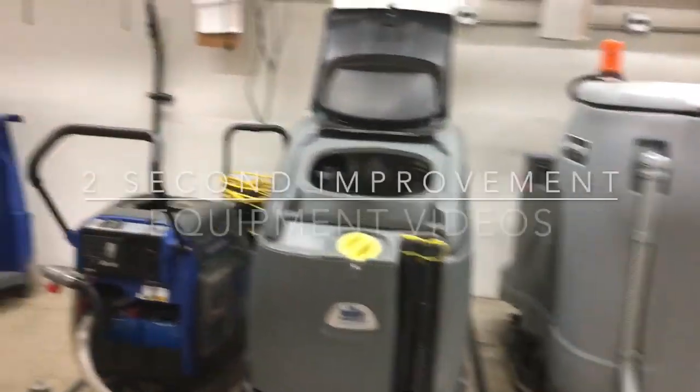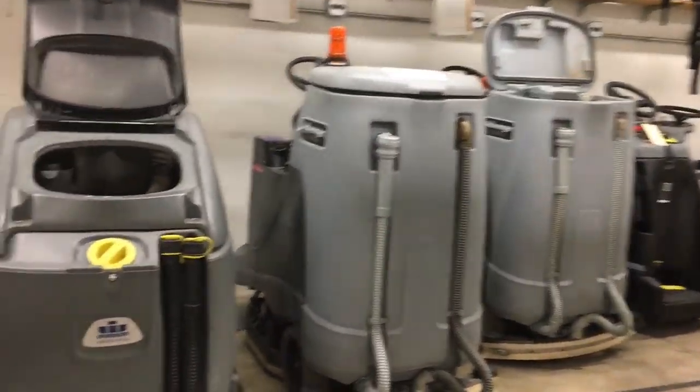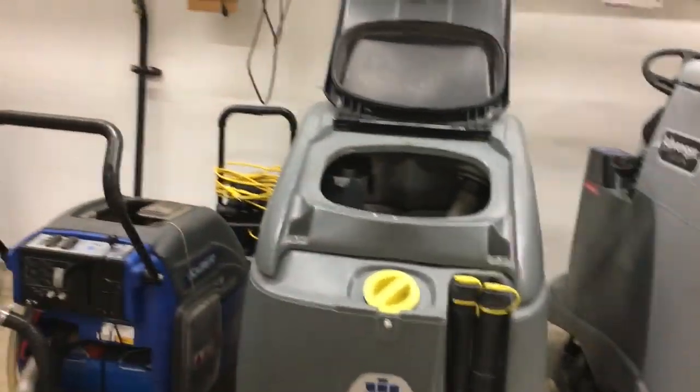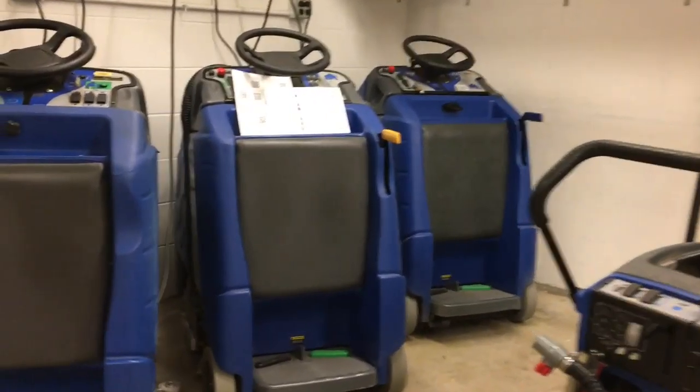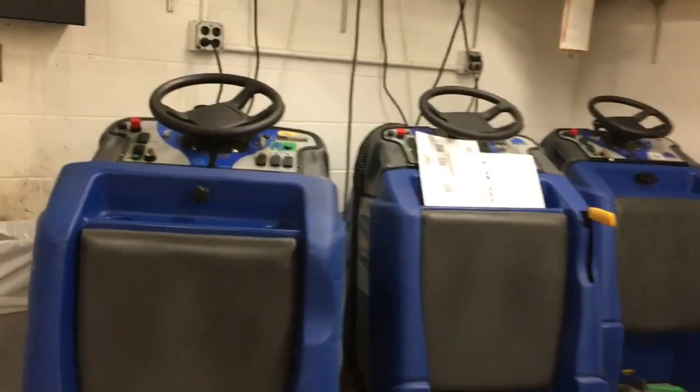I'm in a room with our floor cleaning equipment. As you can see, we have many different kinds. It's hard to remember how to work all of them if you don't use them regularly. It's also hard to remember how to work on them or keep them maintained, which is very important.